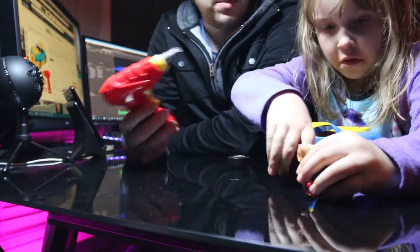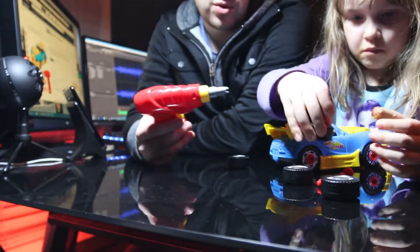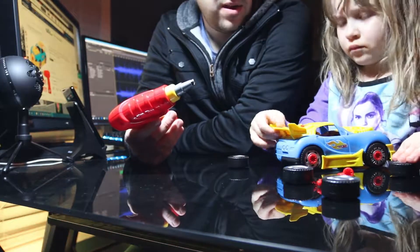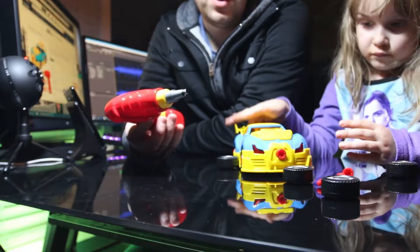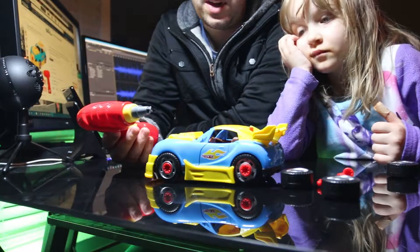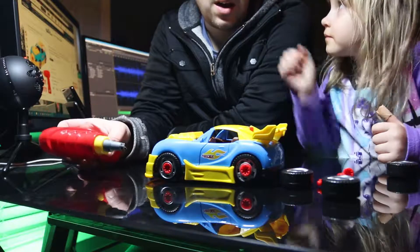The other negative I have is that sometimes she tightens the screws a little too tight and then the drill won't work to get it off. Most of the time it will start going, but this drill isn't super powerful — which is a good thing for safety — but there are times that the screws get a little too tight and they won't come off. Those are really my two main cons about it.